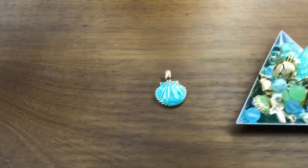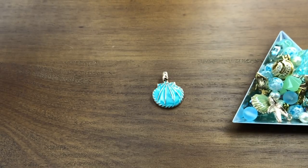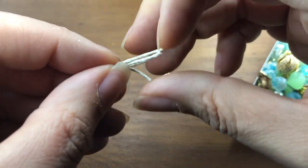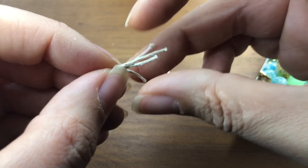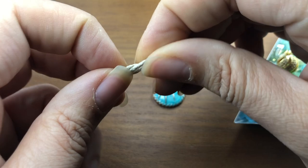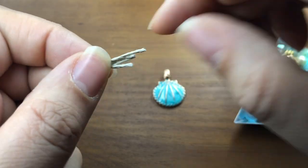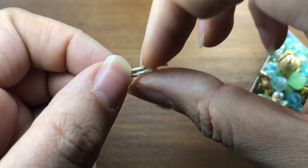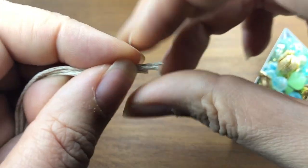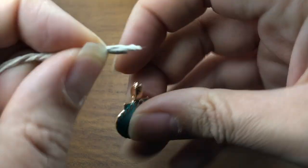I'm going to find the ends and slide one group of four strands through one side of our pendant. Now, if you're having trouble keeping your pieces together, you can twist them, use some wax, or use tape to bind them together. I'm going to see how this goes. These have a tendency to unravel while you're working with them, so you might have to trim them throughout your project.